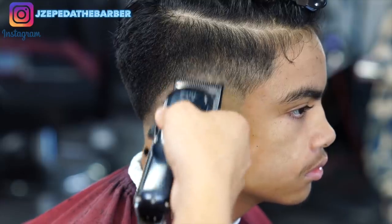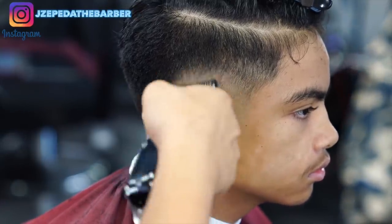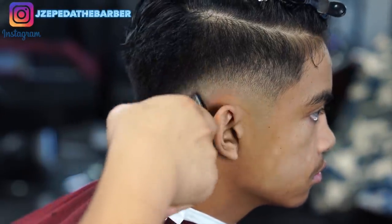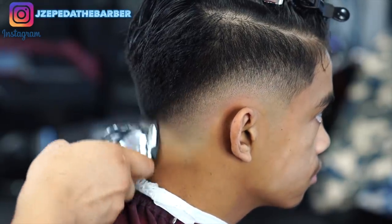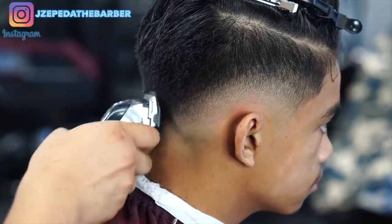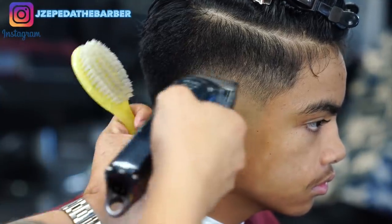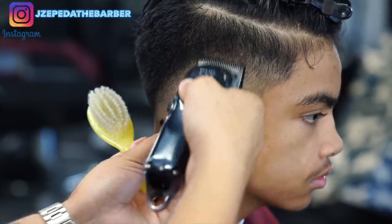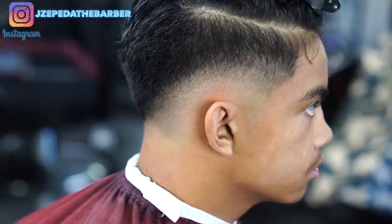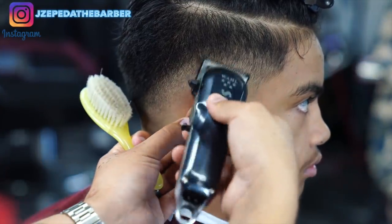Now here to go ahead and create a new guideline I have my zero guard with the lever all the way open and we're gonna go up about half an inch with the lever all the way open. Now still using the zero guard with the lever all the way closed, I'm gonna go in and just flick out that bottom line.